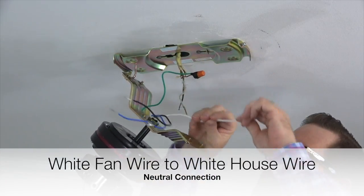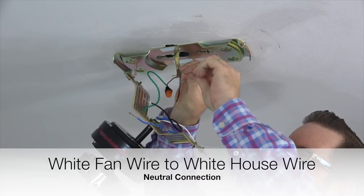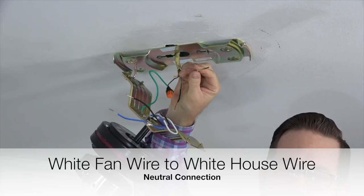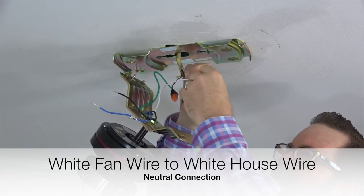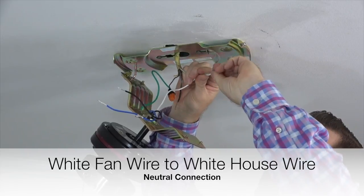Next, take the white wire from the fan and twist it together with the white wire from the house supply lines. This is the neutral connection. Twist those two wires together and secure the connection using an included plastic wire nut and a piece of electrical tape.